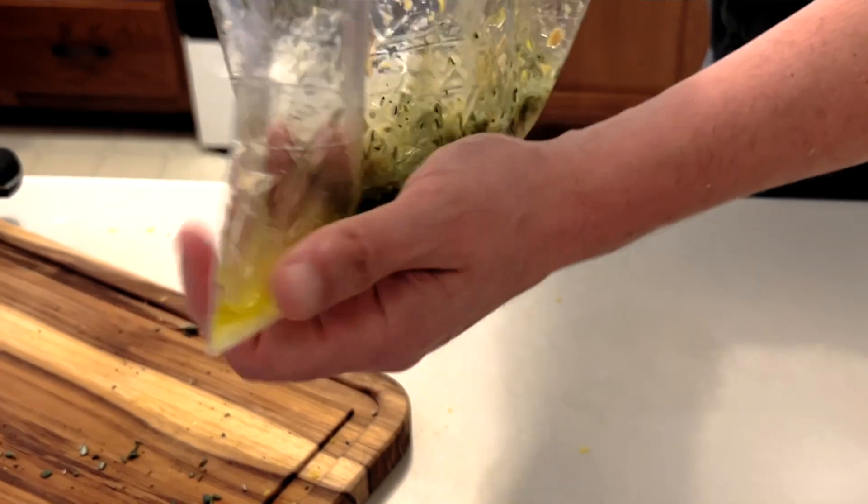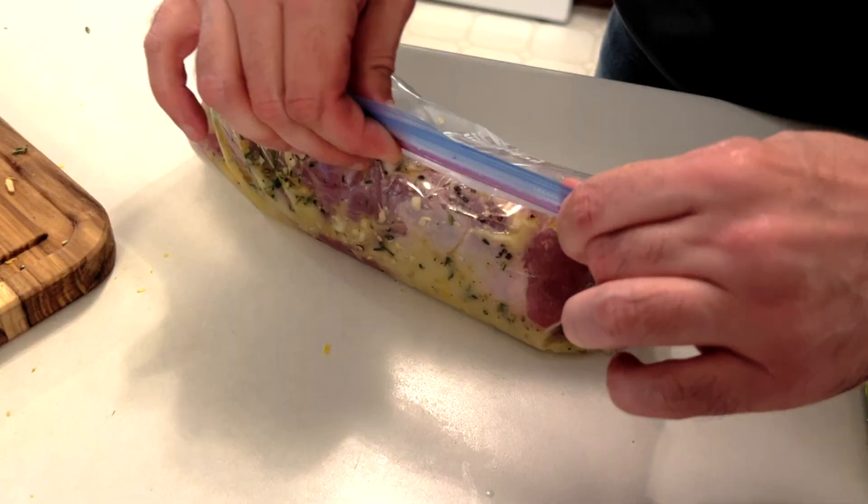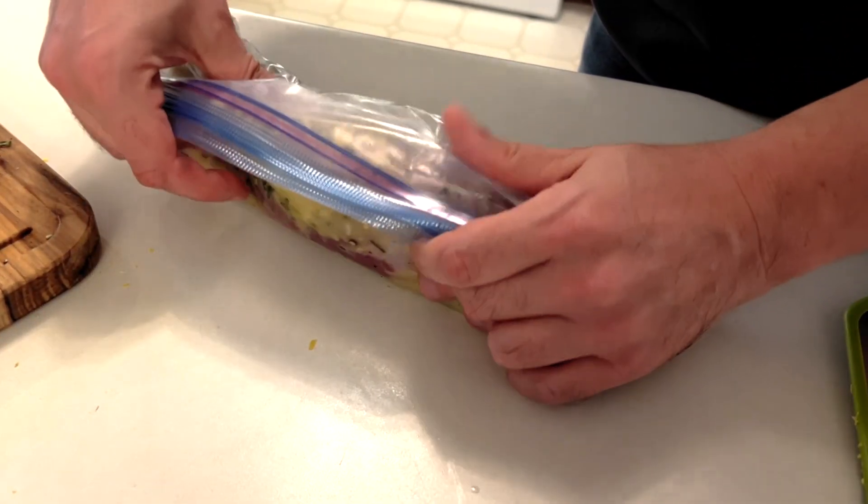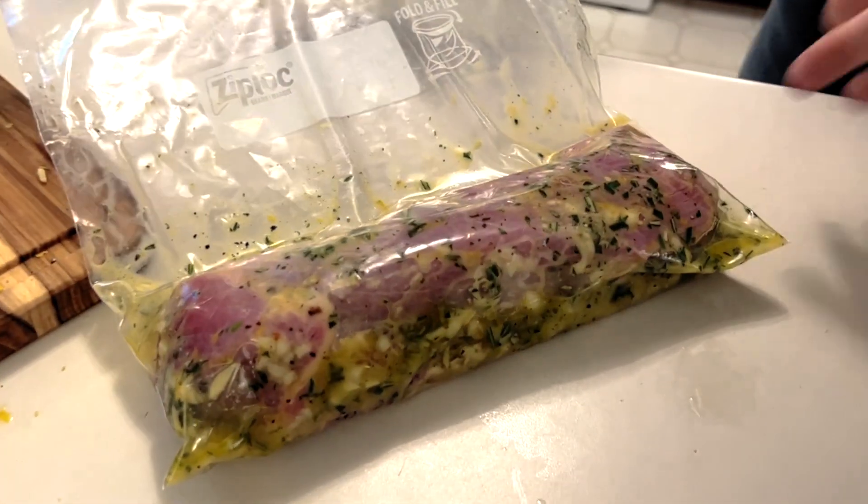Mix everything together well in a resealable bag and then add the pork tenderloin. Coat the marinade around the pork and try to squeeze all the air out of the bag. Place it in the refrigerator for at least two hours but preferably overnight.